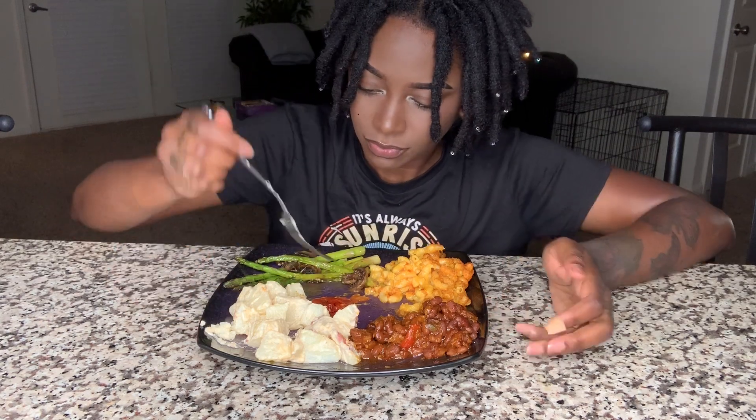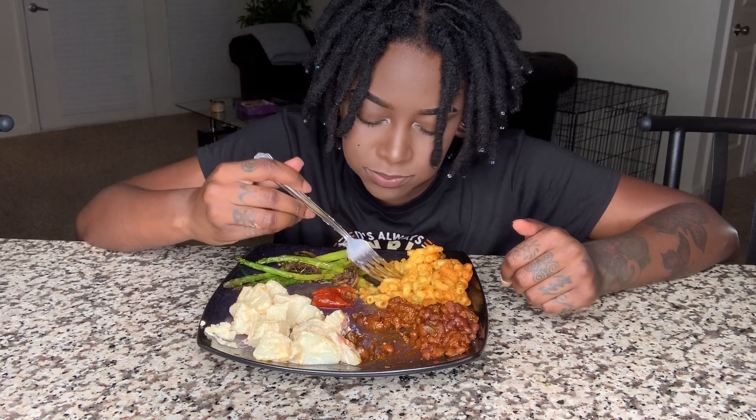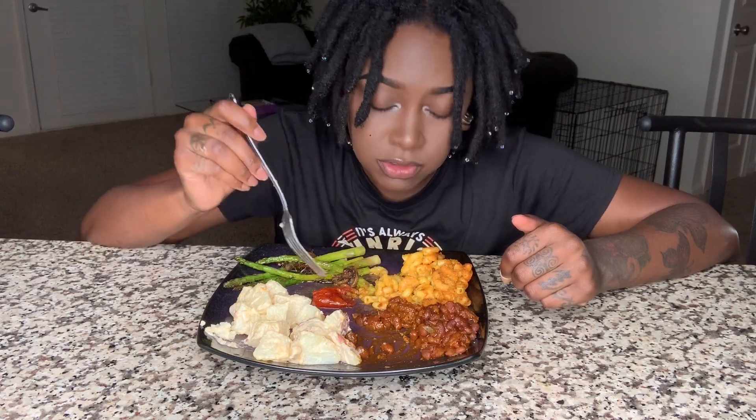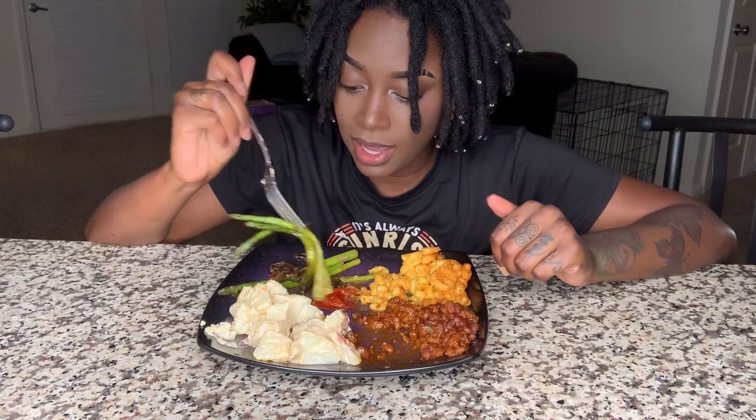Back to the mac and cheese. Who loves bell peppers in their baked beans? I didn't even know — that's the whole secret. I swear, this mac and cheese has got to get patented because it is out of control. That recipe has to get patented — can I even do that?